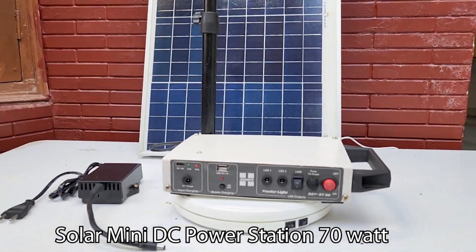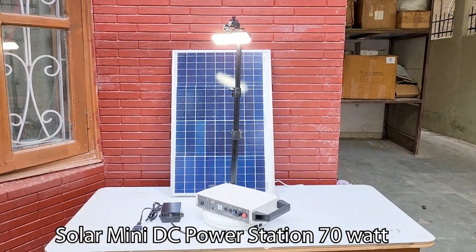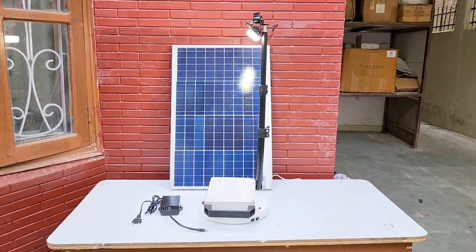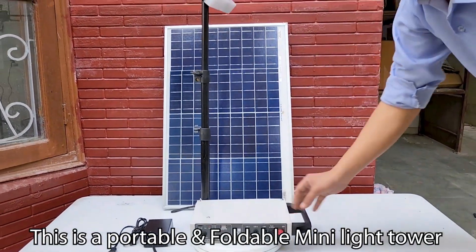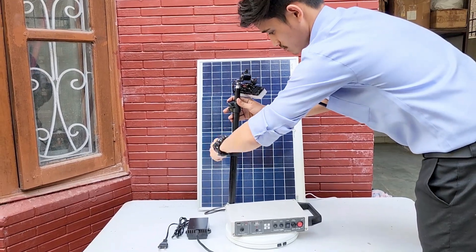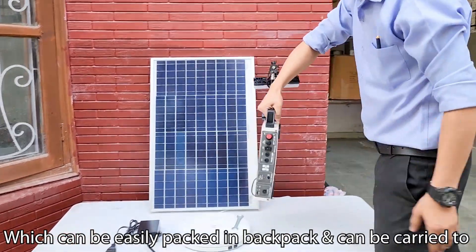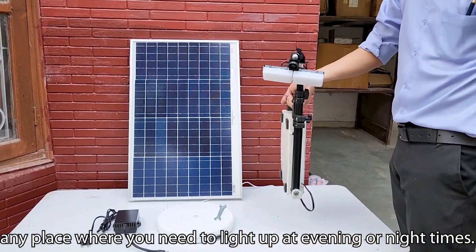Solar Mini DC Power Station 70 Watt. This is a portable and foldable mini light tower, which can be easily packed in a backpack and can be carried to any place where you need to light up at evening or nighttime.